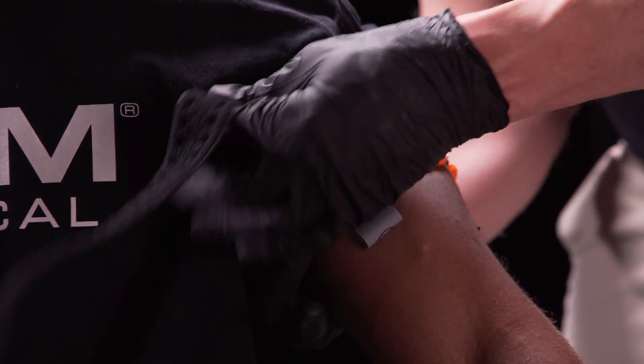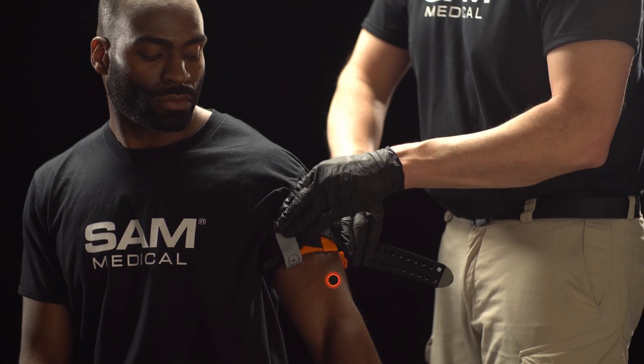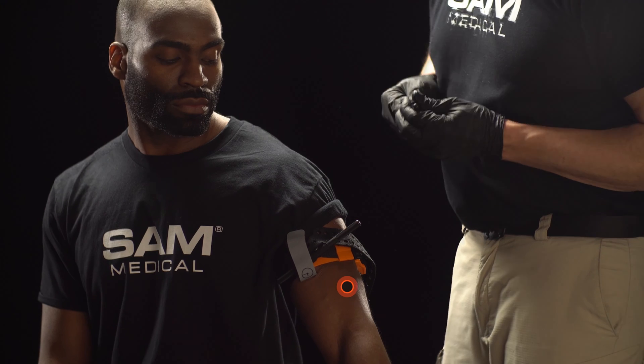Wrap the remaining strap inside the hook, over the windlass and around the limb. Secure the time band over the hook and record the time of application.